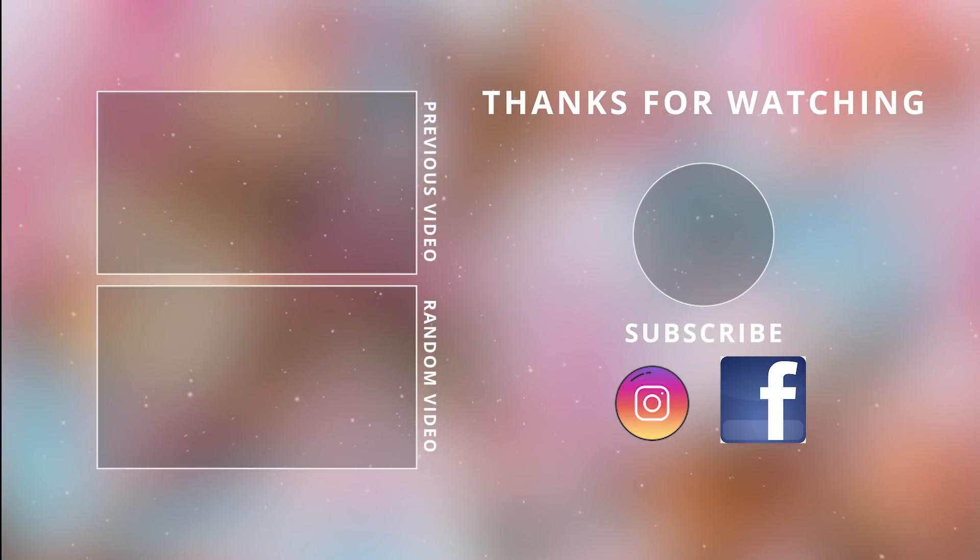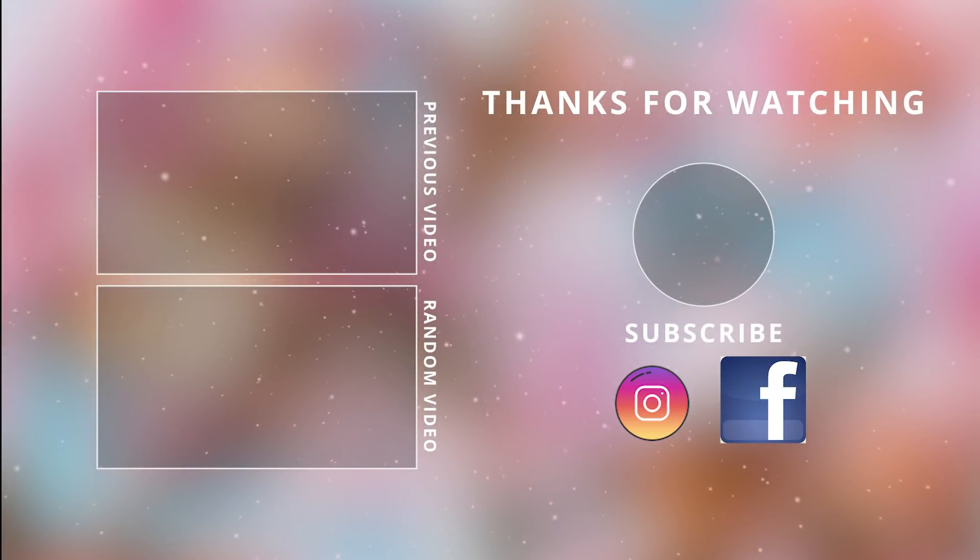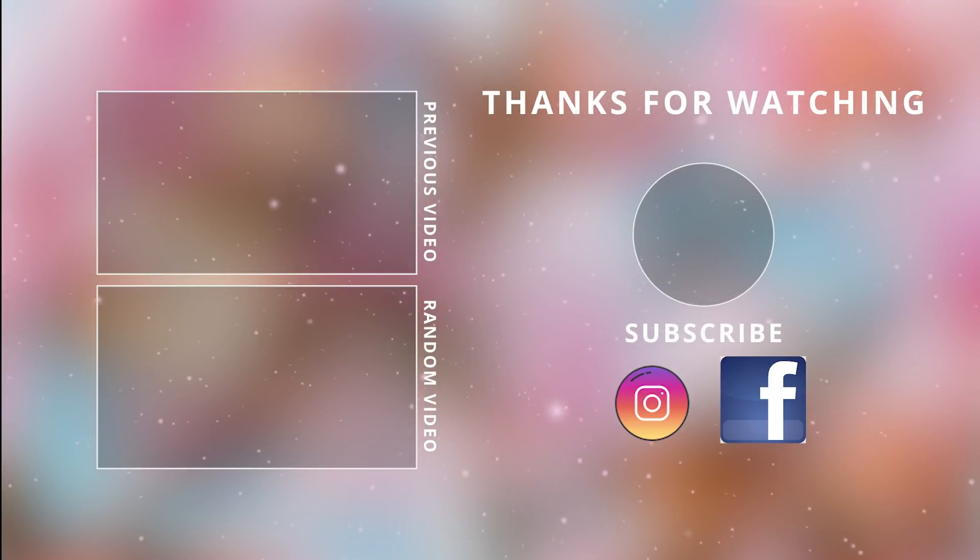I hope you enjoyed these easy high-end fall DIYs today! Make sure to give this video a thumbs up, and I will see you guys in the next one. Take care, bye!